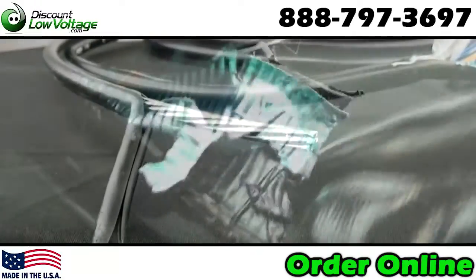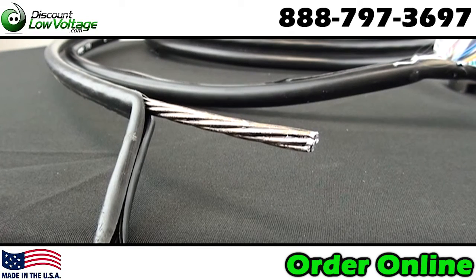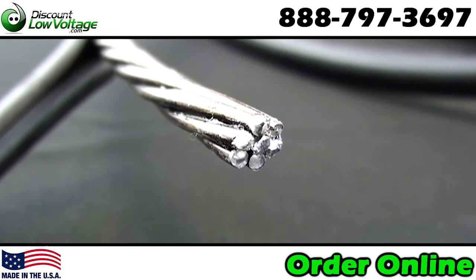The support messenger wire is a quarter inch, seven strand, extra high strength galvanized steel wire. It's also fully flooded for corrosion protection.